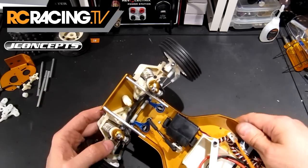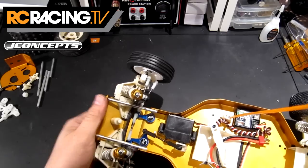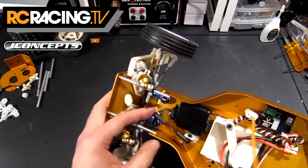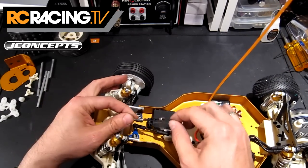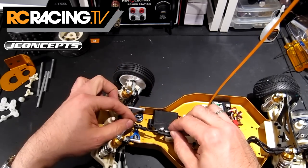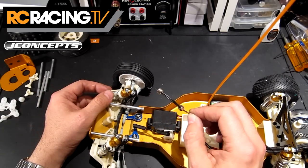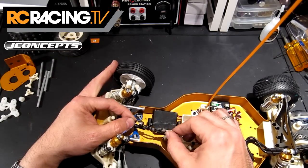One thing to point out on this is that the package does not include a ball — a pivot ball to go right here on this bit. Obviously this is quite an upgrade from the Z-bend rod, which works okay, but you don't want to be racing with that for very long.